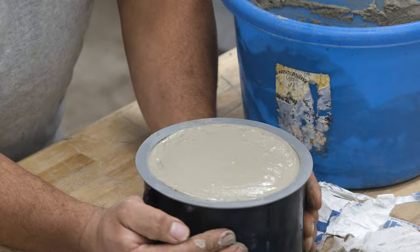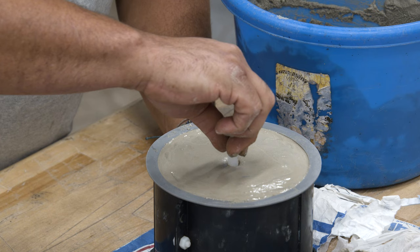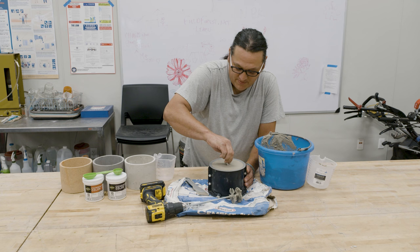As you can see, it's getting smooth. Once you've got it filled and smooth, you can take one of your hole plugs and poke a hole for your water drain. That's basically it.